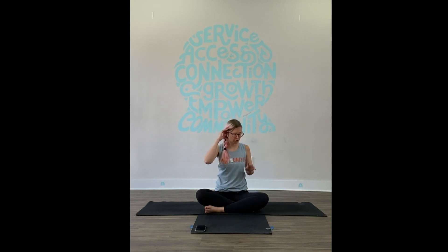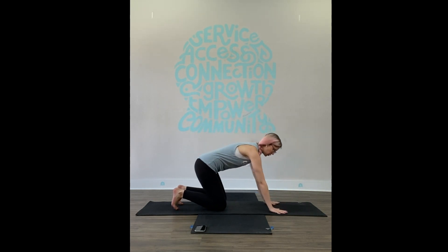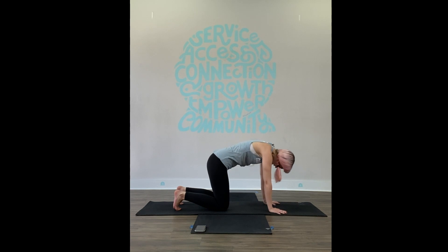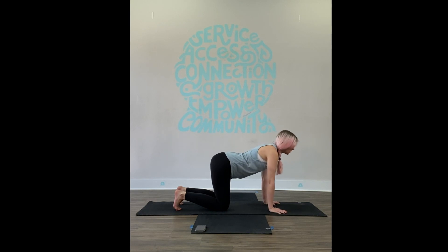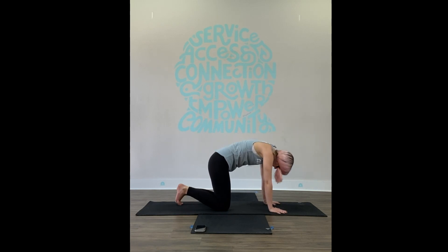Hands and knees. Check your alignment: shoulders directly over the wrists, hips directly over the knees — you might need to readjust how far apart your knees and hands are. We're just going to move through cat and cow. Cow — reach up, breathing in. Cat — round through the spine, look in toward your belly button, exhale. Move back and forth, find your own pace based on your breath. You might take a little side movement, find a spot and wiggle around. Anything goes.